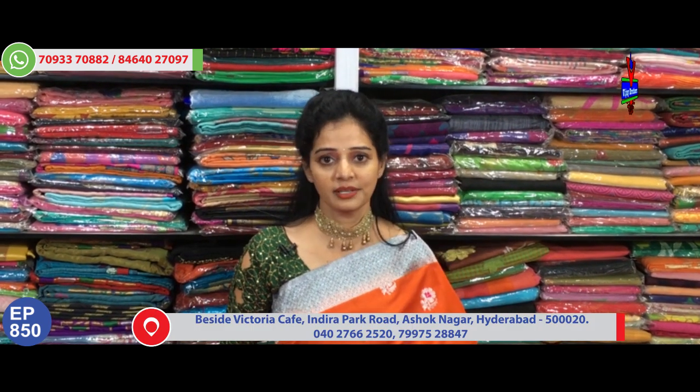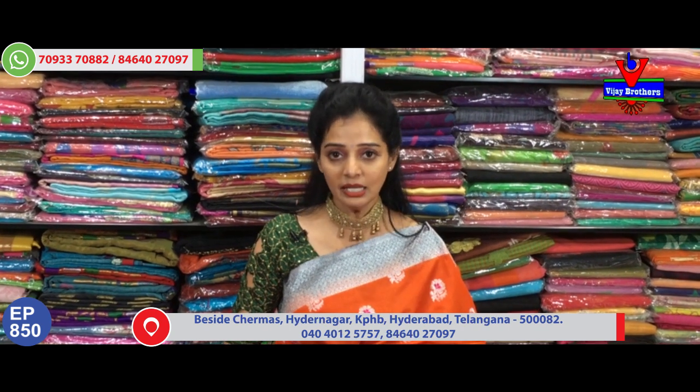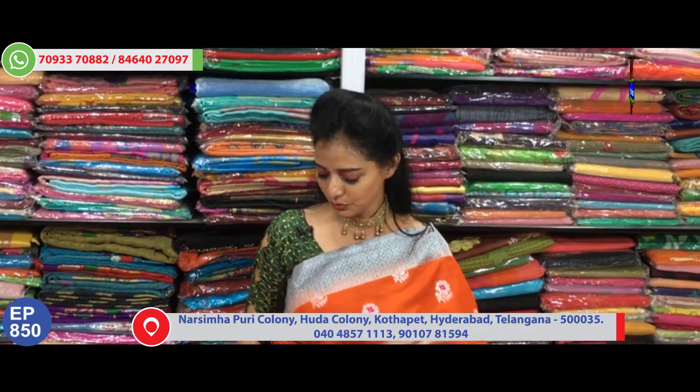Hi viewers, welcome to Vijay Brothers. Today at Vijay Brothers, we are showing 20 different designs and colors of Sambalpuri Jute Silk sarees. With rate variations available, we are showing 20 pure material sarees today. These are the latest varieties, and with Diwali coming, we have 20 latest varieties to show you. Please watch our collections.